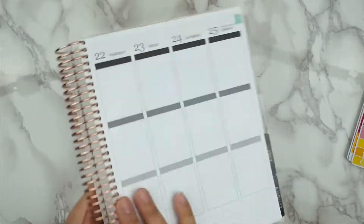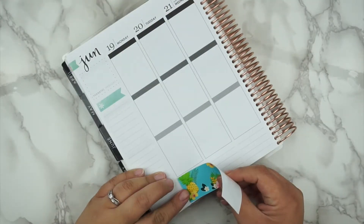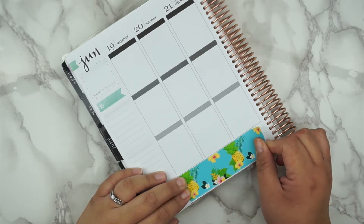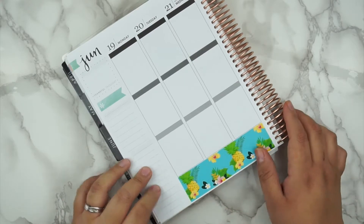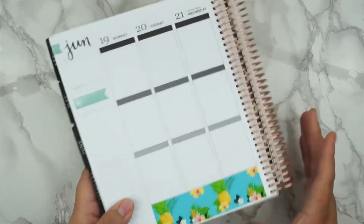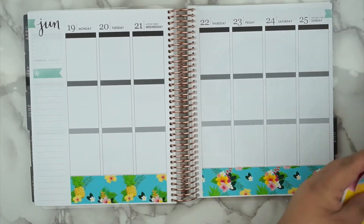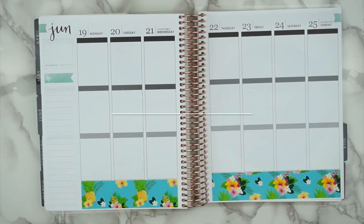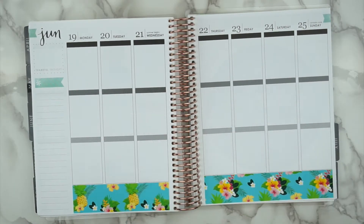So let's get started. I forgot to mention that I am part of the Mega Planner Addict, and that's going on this weekend — tomorrow, Monday the 19th at 9pm Pacific Standard Time. So in case you guys are interested in grabbing either this kit or any other stickers from my shop, I am offering 45% off. So it's an awesome deal.